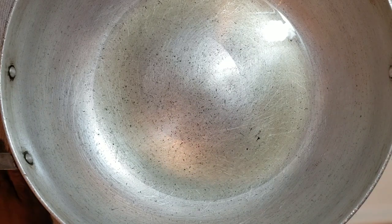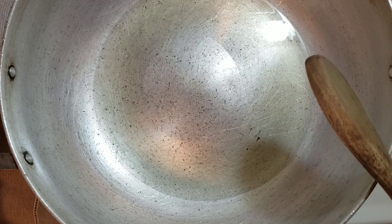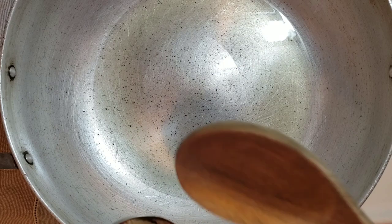Hi guys! I'm getting ready to make some chicken pilau. My pot is heating and I have two tablespoons of oil in there. Now I'm going to add my sugar.